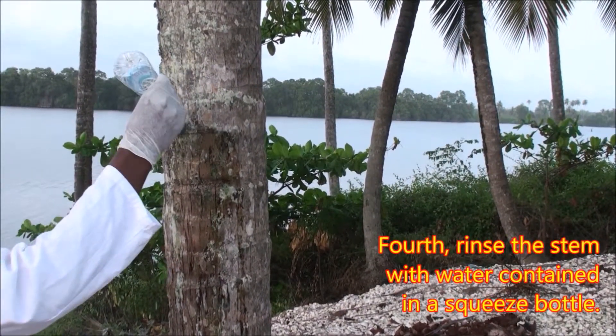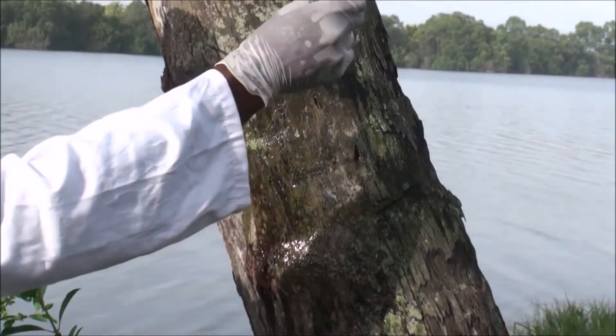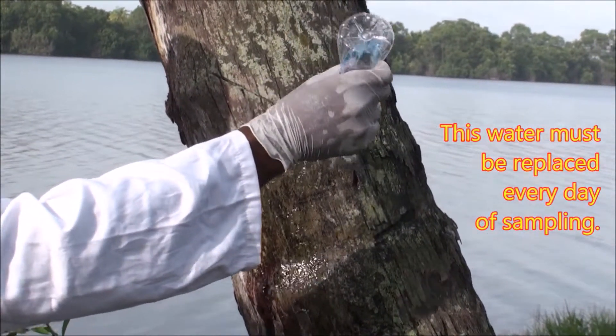Fourth, rinse the stem with water contained in a squeeze bottle. This water must be replaced every day of sampling.